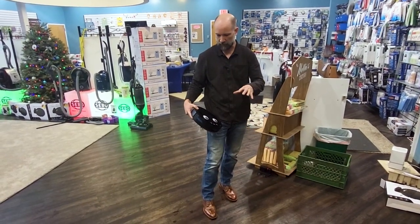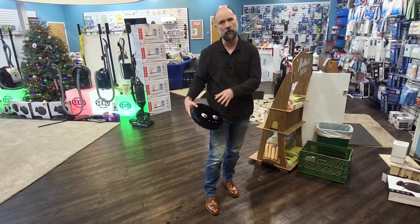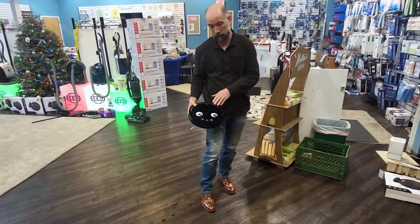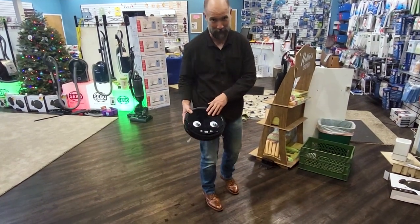Hey, I'm Josh from Vacuums R Us, and I'm going to show you how to maintain and how to physically set up your robot vacuum that you've gotten from Vacuums R Us. I do want to note, your vacuum probably does not have eyeballs on it — that's not a defect. We just got creative here in our showrooms.